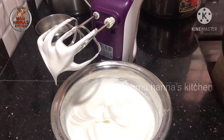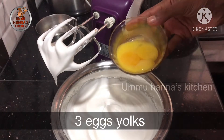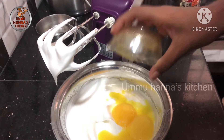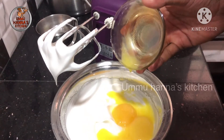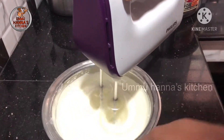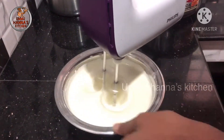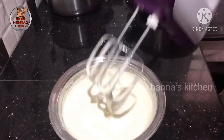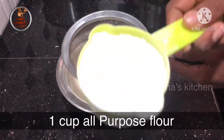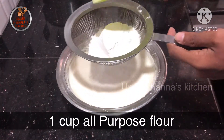Put the water in the pan. Put 2 to 3 cups in the pan.